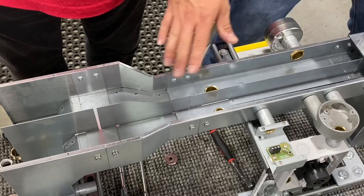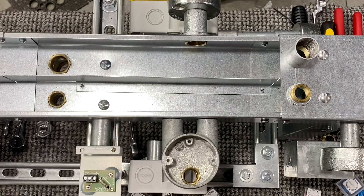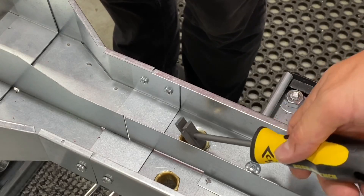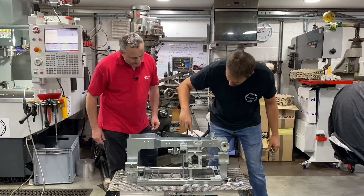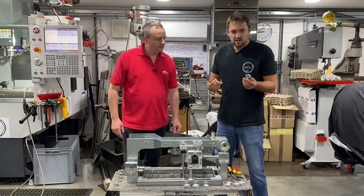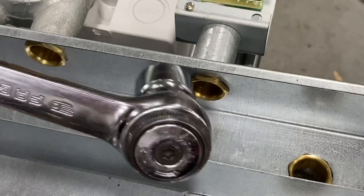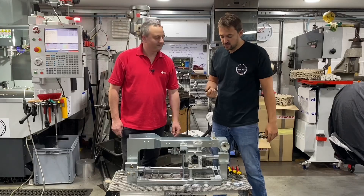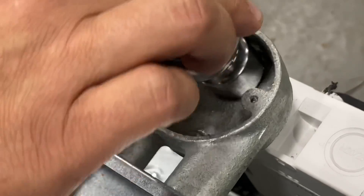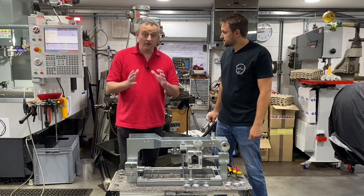We do a lot of twin compartment trunking, or any trunking really, and with the amount of bushes and the angles that the bushes are installed at, the existing tools just don't get into the areas that we need. You can swap to an old ratchet and a 21mm socket for 20mm bushes, but as you can see it's just too cumbersome — the physical size is too big and the diameter of the socket means you're never going to get it onto tight spaces.